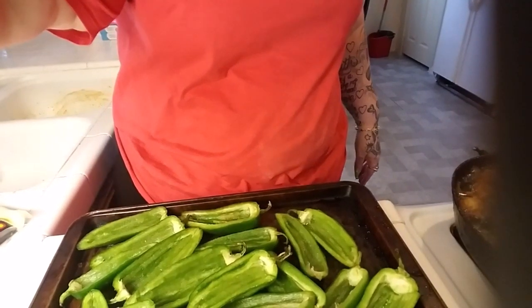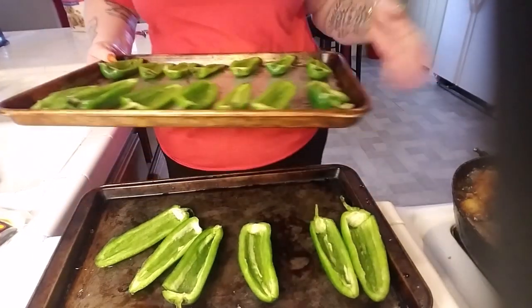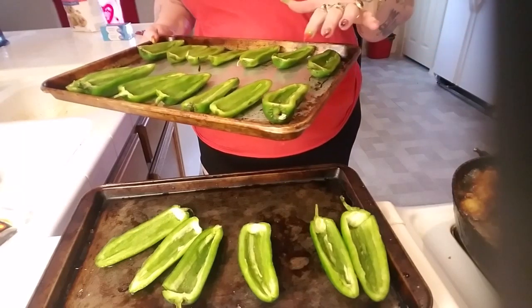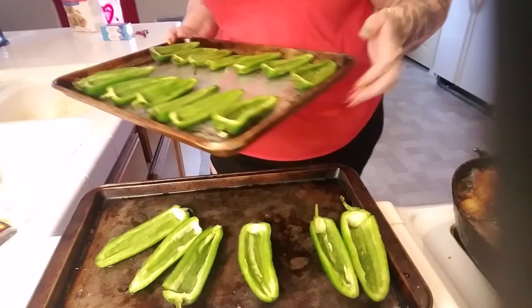These are all cut. Next step, I'm browning some ground turkey, and then I'm going to put ground turkey and cream cheese and wrap these in bacon. That'll be the next step that you see.